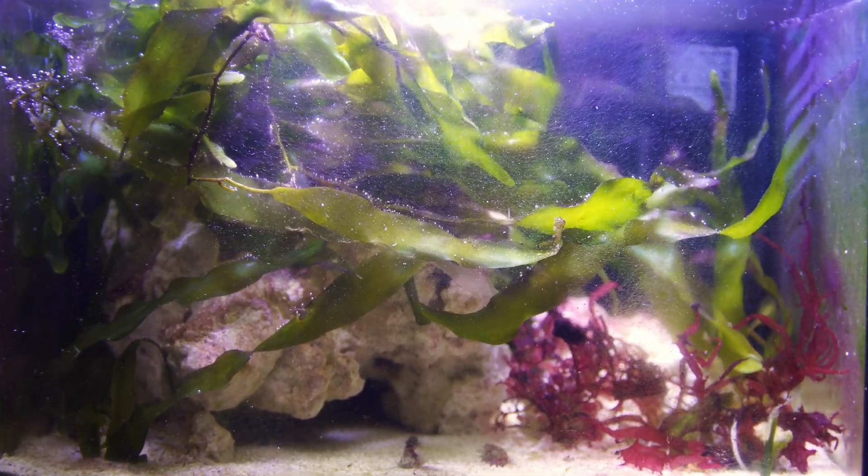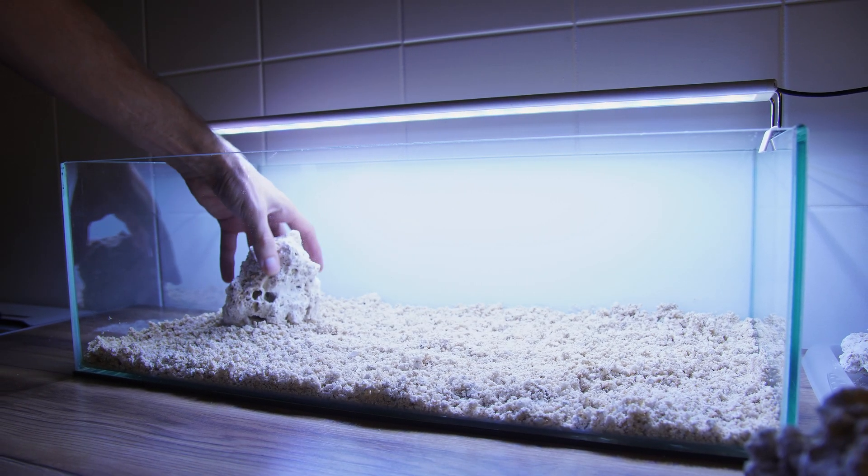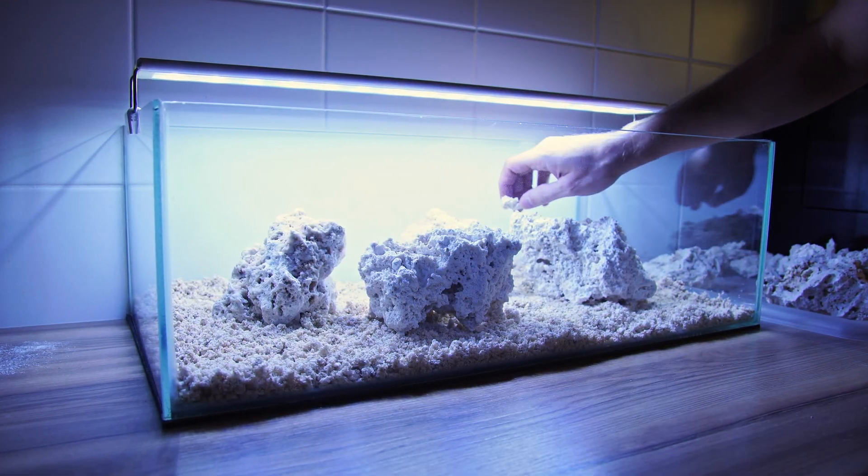Now this isn't ideal, so it's time to own up to my mistake and build this little camel shrimp a proper home. In this video I'm going to be setting up a 45 liter saltwater macro algae tank.